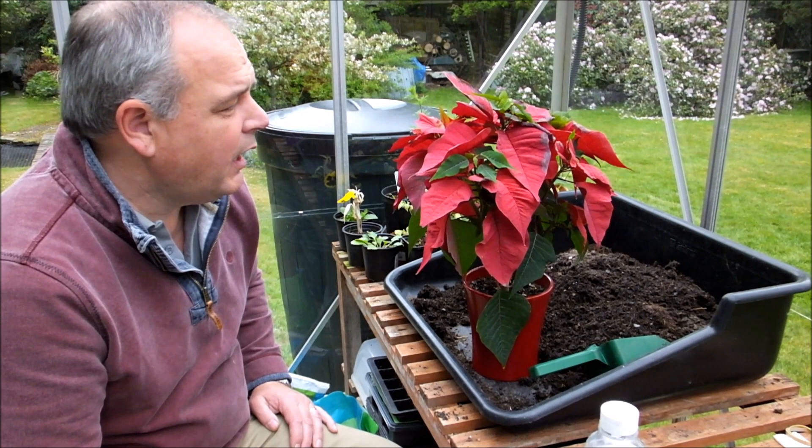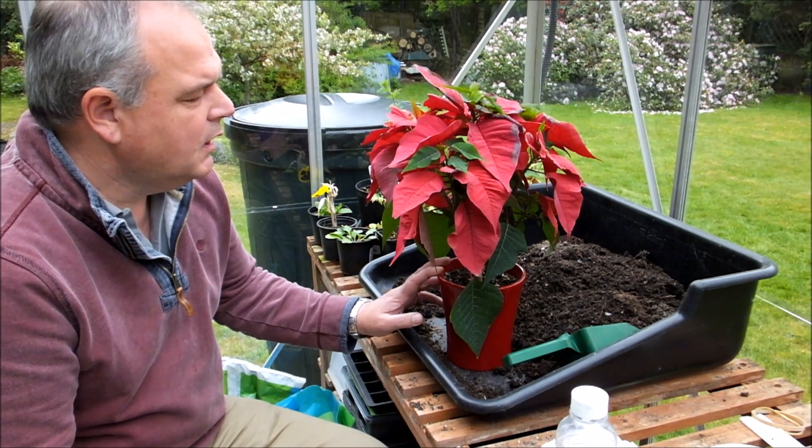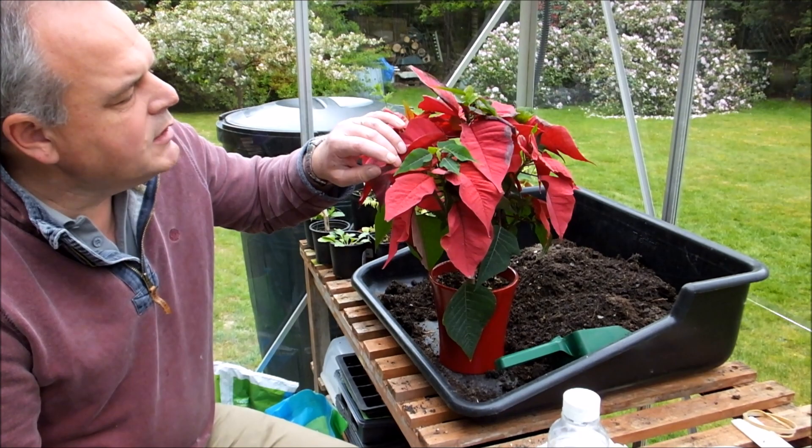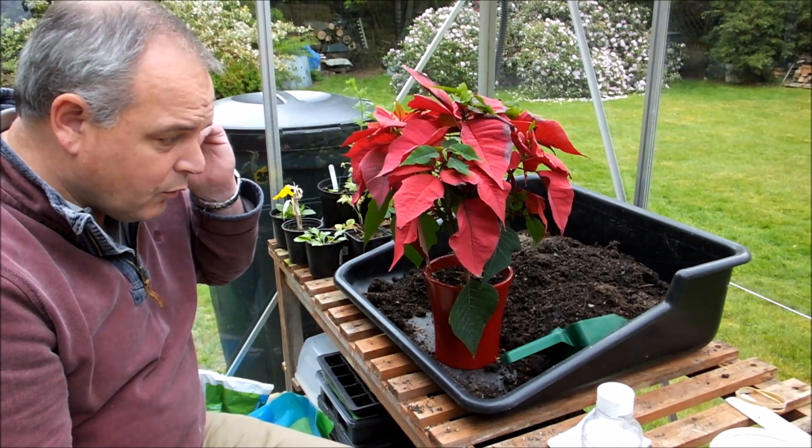Hi, it's Nick from UK Gardening. We're getting to the end of April now. I've had my Poinsettia in the house on the windowsill since Christmas and you can see that the flowers — I was going to call them flowers, they're actually just modified leaves, they're bracts — they changed colour in November time. You can see that they're actually reverting back now, or the actual plant is growing through them.